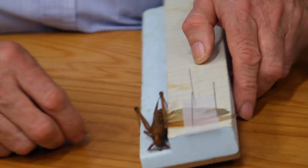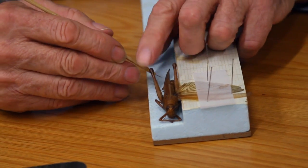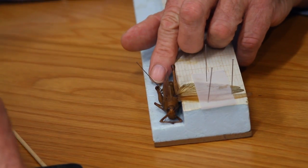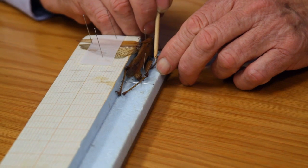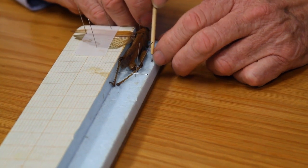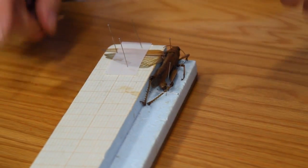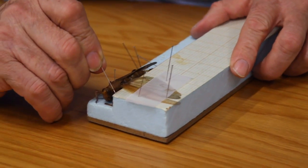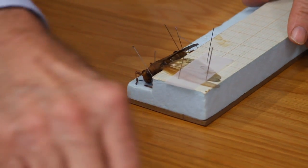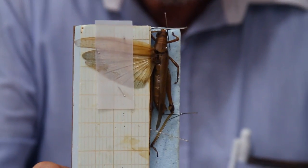The next part of the pinning is to get the legs in a position for identification. We try and set the second pair of legs away from underneath the body so we can see them, and the same with the foreleg. Then we work on the antennae, pulling them around so they're looking in a normal position. And there we have the grasshopper pinned.